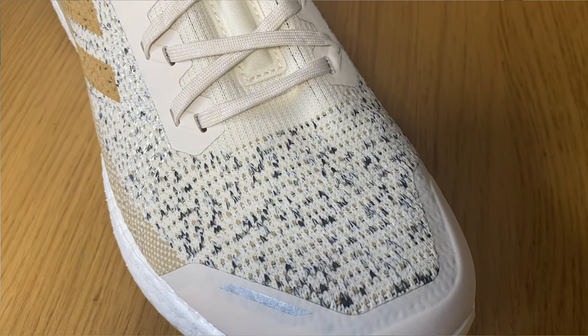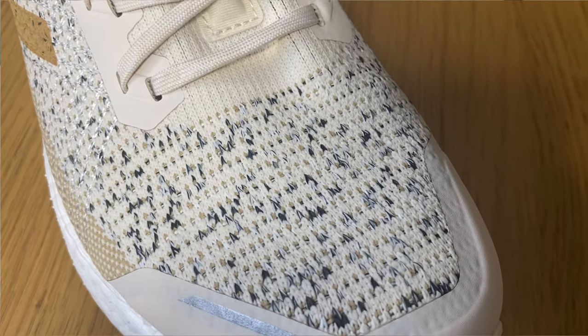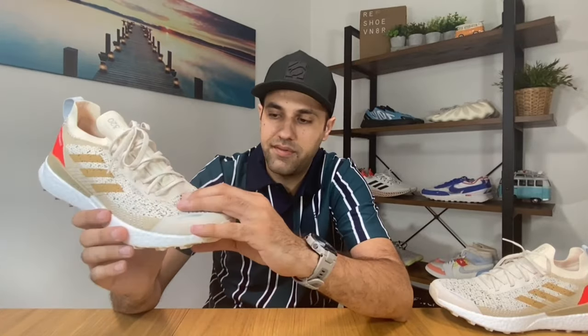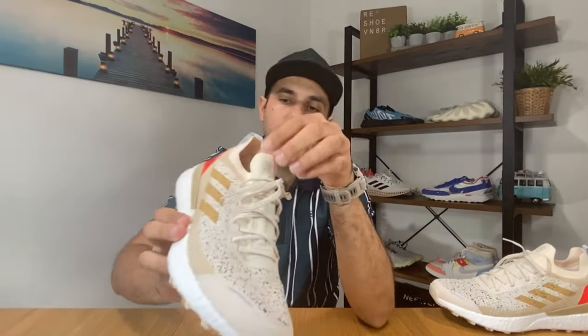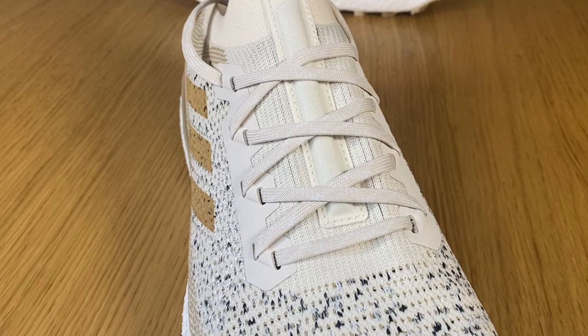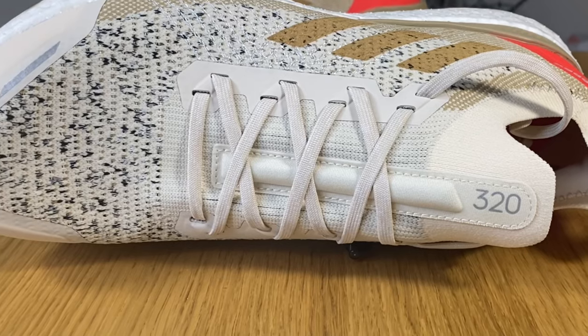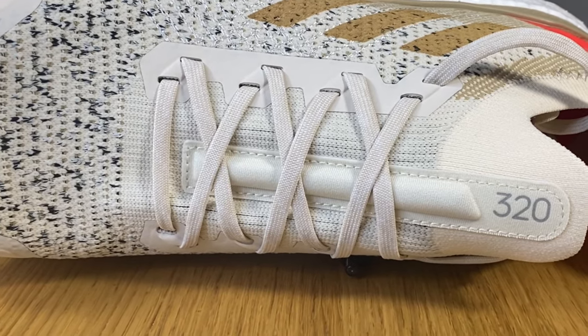I need to admit that this upper is actually quite thick, so it's not going to be as breathable as you would expect from an Ultra Boost 20 or 21. But as this is a trail shoe, it needs to be slightly thicker so it will protect you from whatever comes in your way.